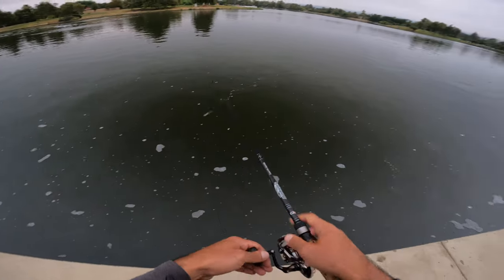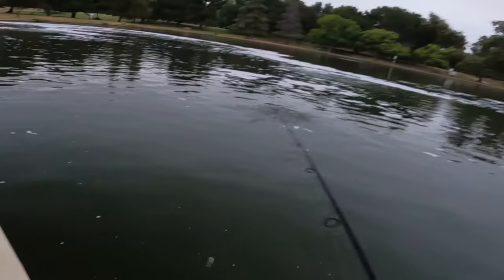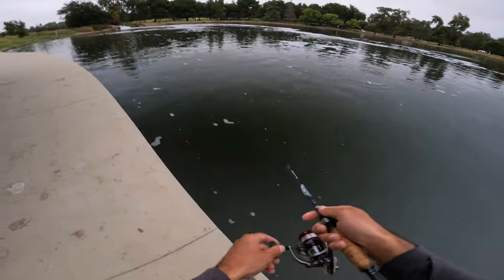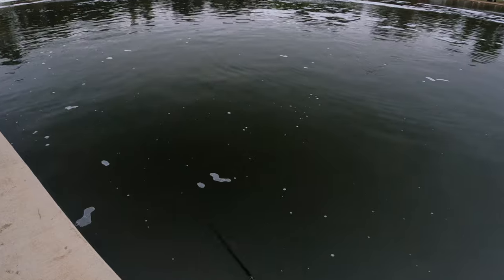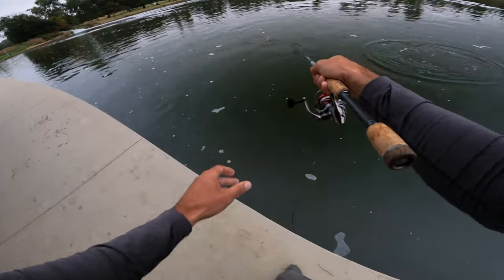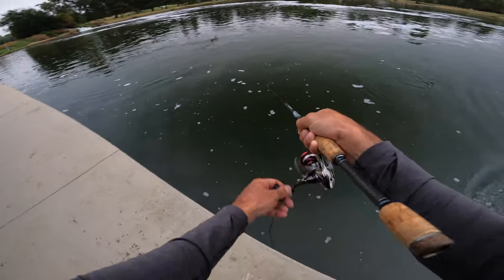Dude, this is crazy — I don't know where to cast. That was a good one. Let's see if he'll hit this.